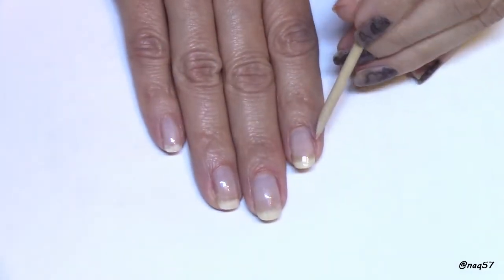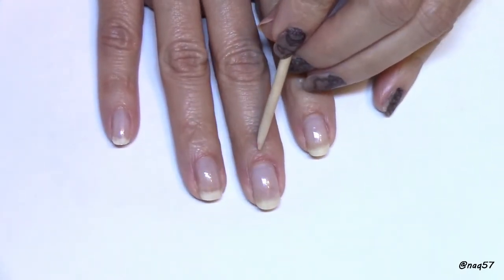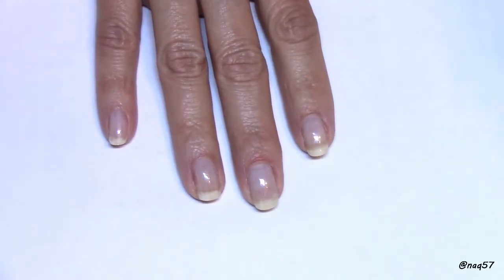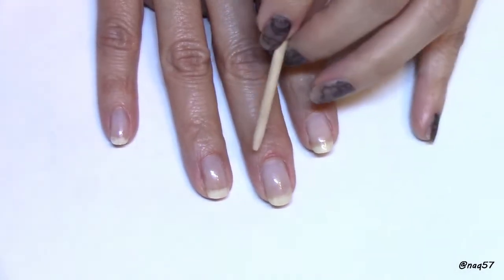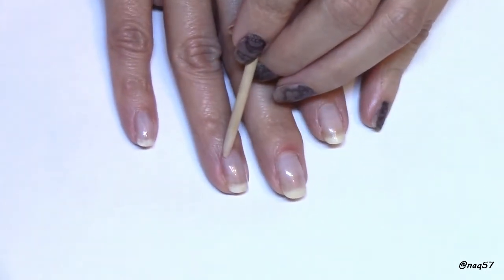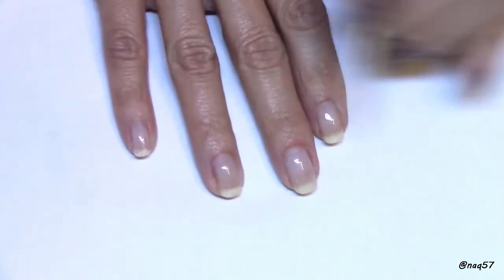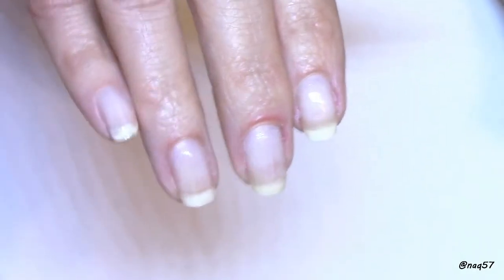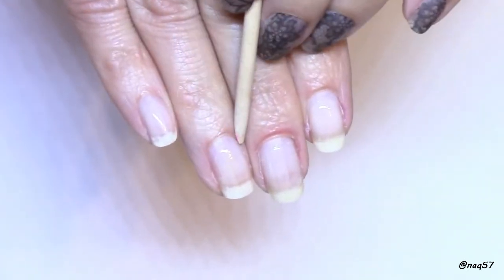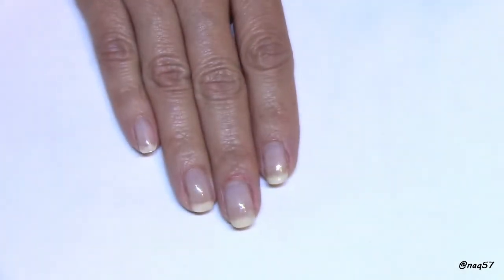Being that I'm a nail art addict, self-proclaimed, I don't mind this at all — if I do a design I'll probably take it off within maybe not even an hour, take a picture, post it, and I'm done. This is not something I would recommend if you want a longer manicure, because if you put regular polish over this you're going to notice these lines and it's not going to look very pretty. But for taking pictures, you can disguise it and it hides really well.